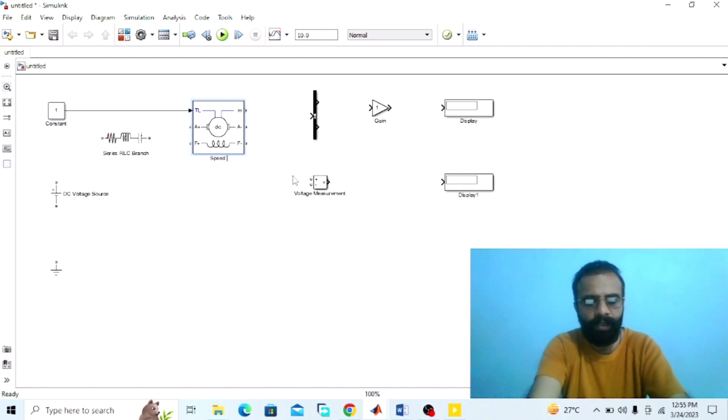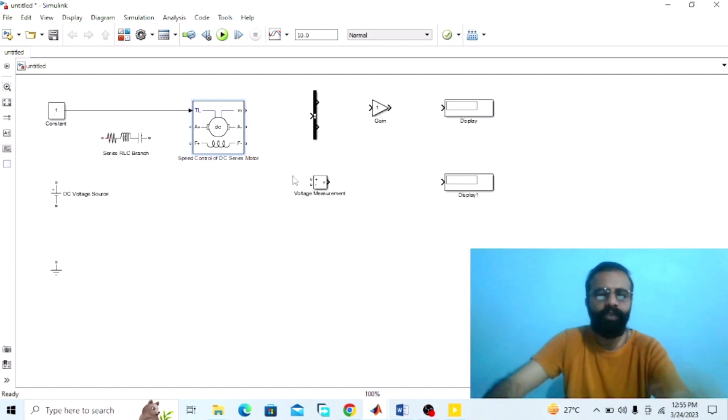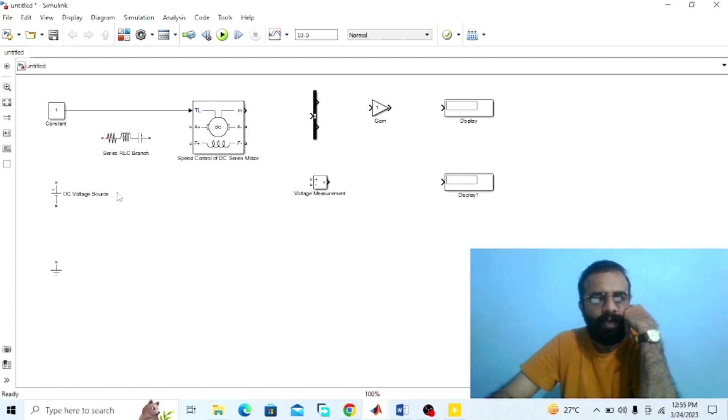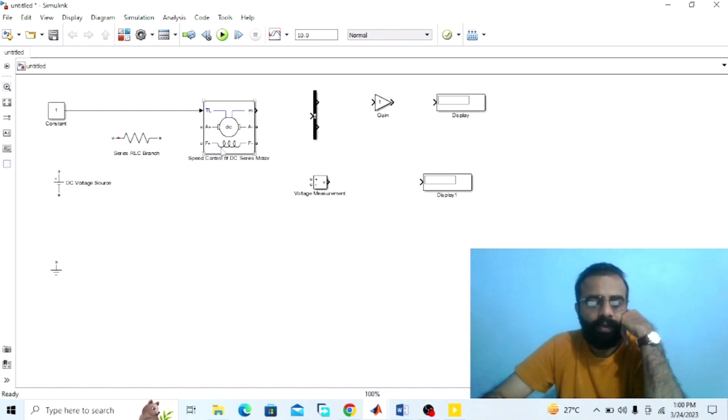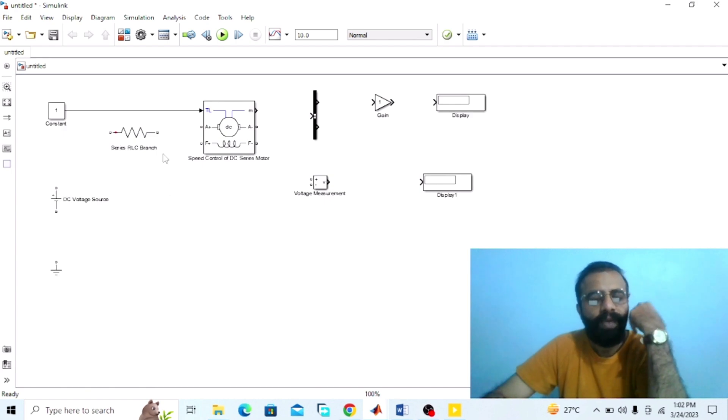We are doing the experiment of the speed control of the DC series wound motor using armature resistance control method. According to the circuit diagram, this is the series RLC branch. We need the armature resistance connected in series with the armature winding of the DC series wound motor. Go to the properties of the series RLC branch and set the branch type to resistive R, then apply. The main function of the DC series wound motor is to convert DC electrical power into mechanical power. The armature resistance is connected in series with the supply voltage and with the armature winding.